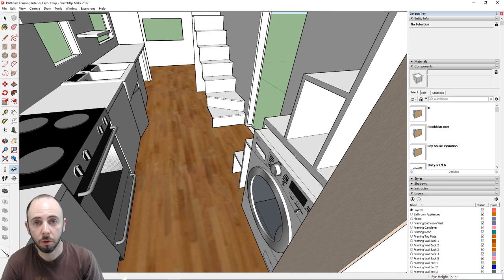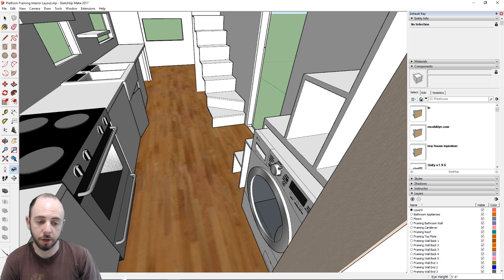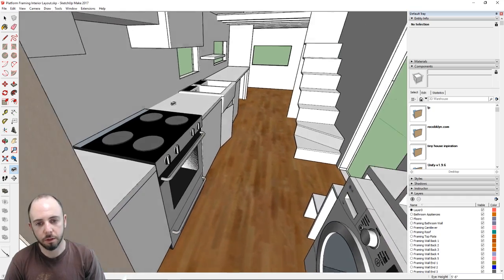We have a washer/dryer combo — it's an interesting technology I'm curious about. The dryer is a condensation dryer and apparently clothes can come out feeling slightly damp, so worst case we'll line dry. In winter we'll probably just deal with it; hopefully 'damp' just means they'll dry inside on their own.